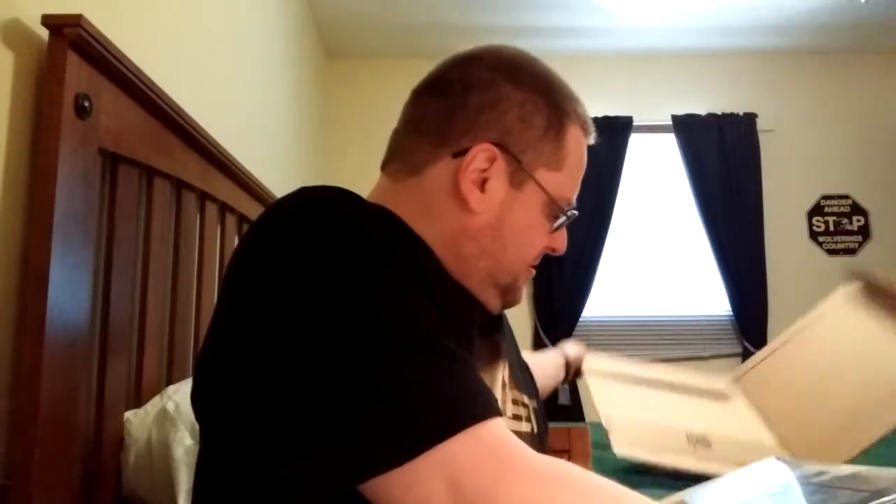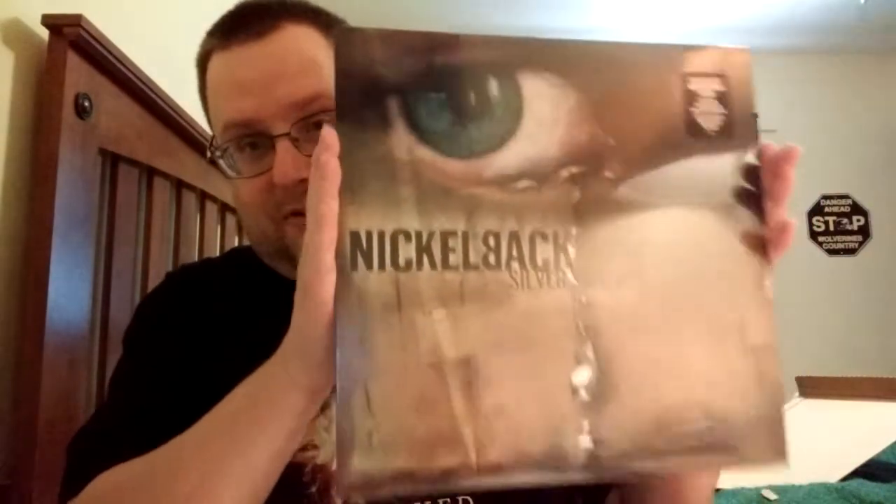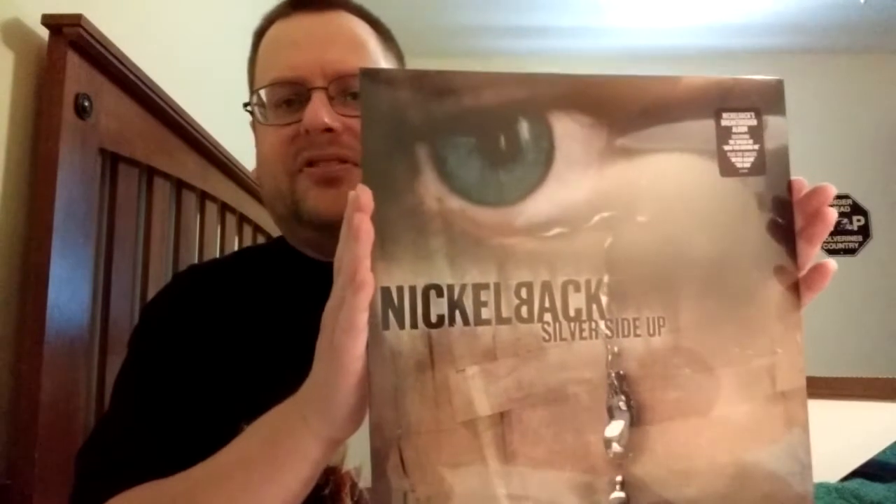This one is the first album I ever bought from this band, and this album had the song that broke them big. Nickelback, Silver Side Up. This is my only copy in any format I have of this album at the moment — I had the CD way back when.